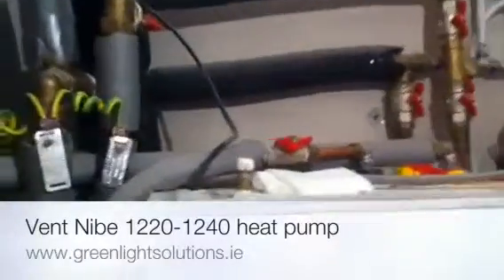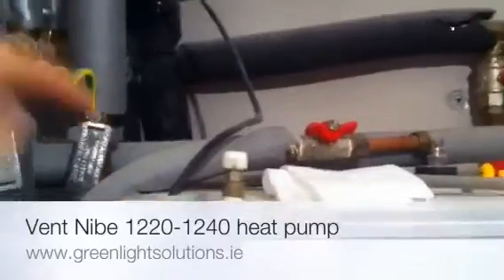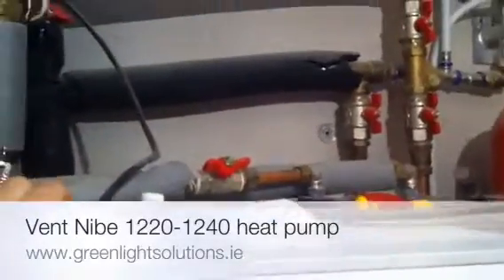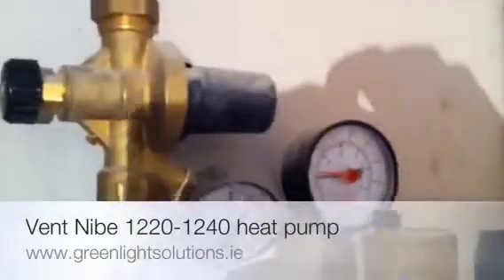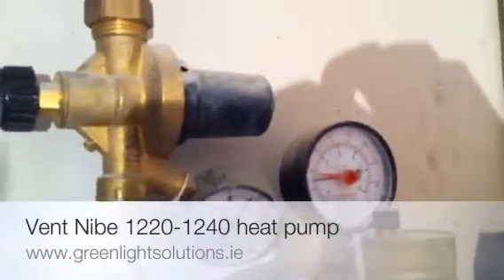Here we are venting the outer jacket of the heat pump at this point at the vent. What we have up here is our pressure currently at one bar.